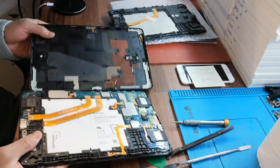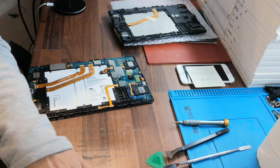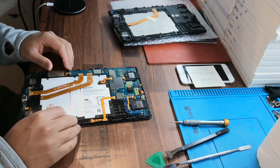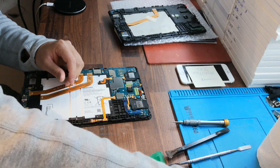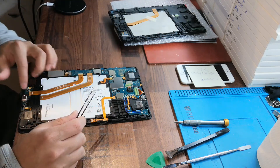You need to open the back cover first — look like this. Here is the cable; you need to disconnect everything. There are a lot of screws you need to take out. There are two LCD cables: one is there, and one is here.